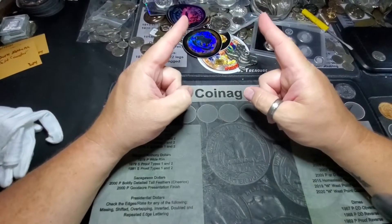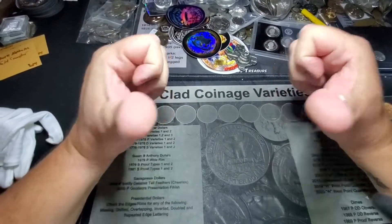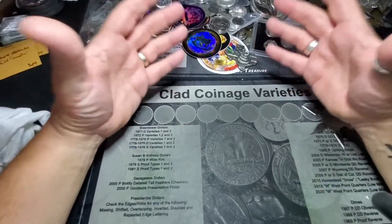What's up YouTube? We're back! It's your boy Mad Stacker, and we're here because I can't stop opening these boxes.